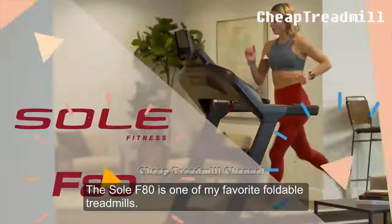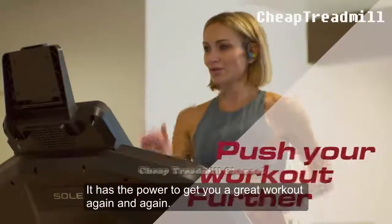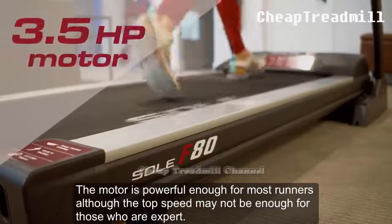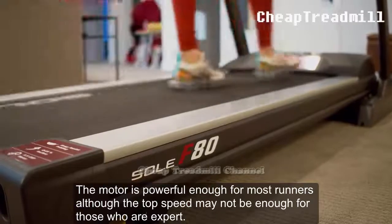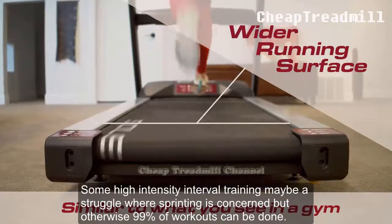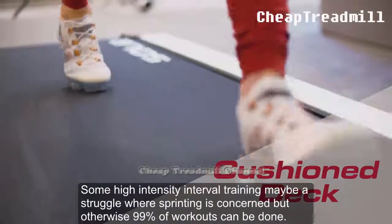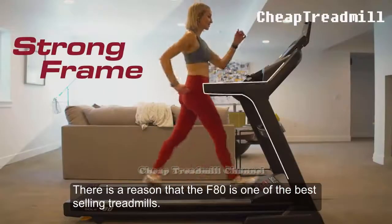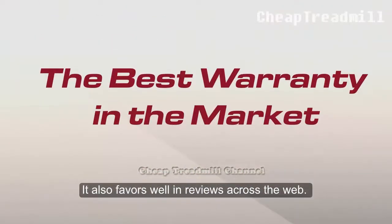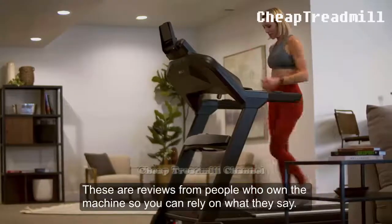Conclusion: The Sole F80 is one of my favorite foldable treadmills. It has the power to get you a great workout again and again. The motor is powerful enough for most runners, although the top speed may not be enough for expert runners. Some high intensity interval training may be a struggle when sprinting is concerned, but otherwise 99% of workouts can be done. There is a reason that the F80 is one of the best selling treadmills — it also fares well in reviews across the web, from people who actually own the machine.